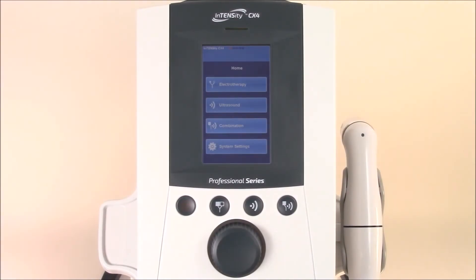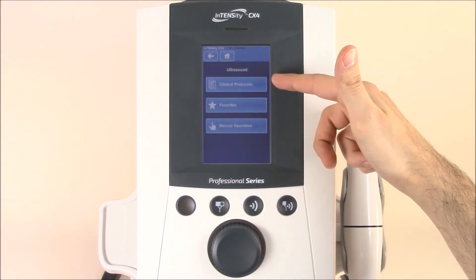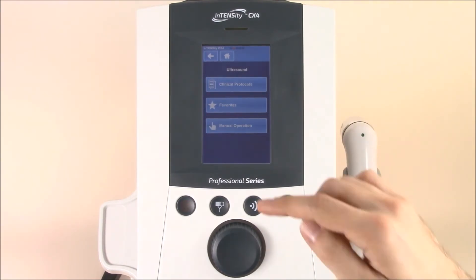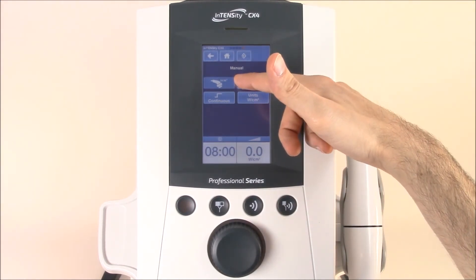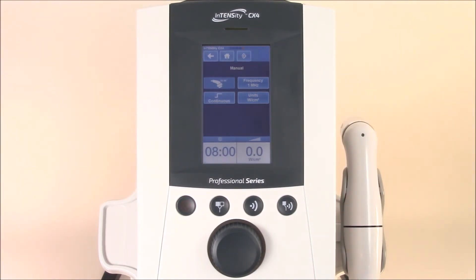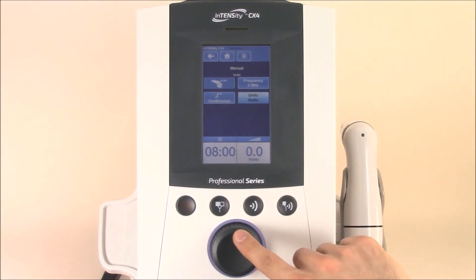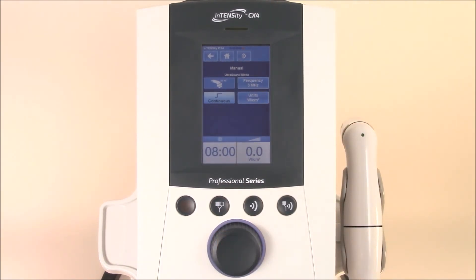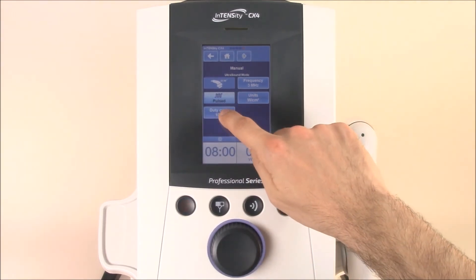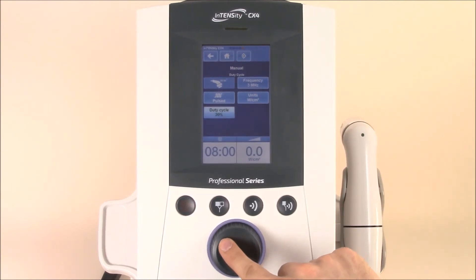Now that you've worked with the electrotherapy settings, let's jump into ultrasound. Simply hit the ultrasound icon and you'll see the same familiar setting options from manual operation to favorites to clinical protocols. Under manual operation, you'll find all of your traditional settings. Here you can see the icon showing we're using a 5 cm ultrasound applicator; if you change to a 1 cm applicator, the icon would change and recognize the new application. You can also select the frequency and adjust from 1 to 3 MHz, choose to work in watts per centimeter squared or just watts, and change your setting from continuous to pulsed. The pulsed feature has a duty cycle option from 10 to 90%. You can also adjust your timer here and select the power to get started.